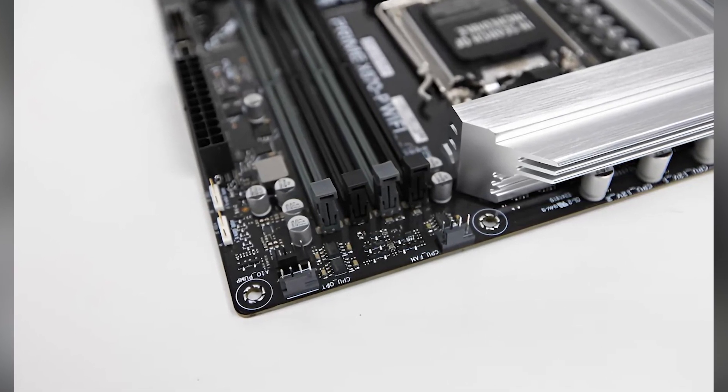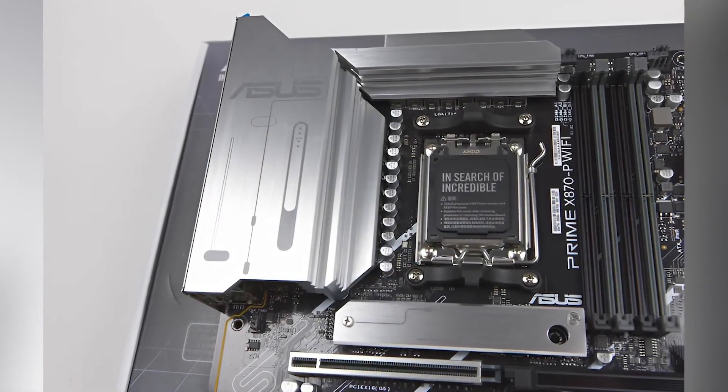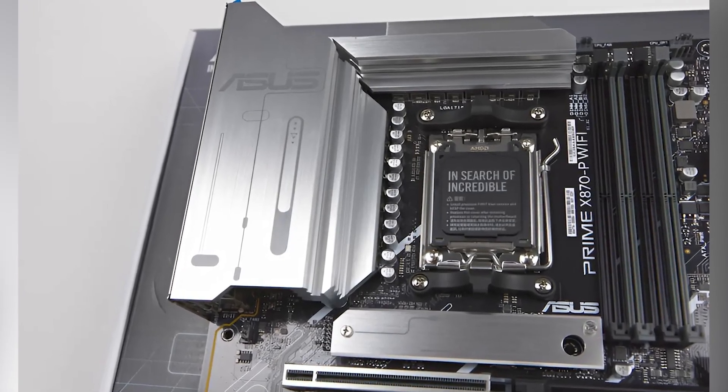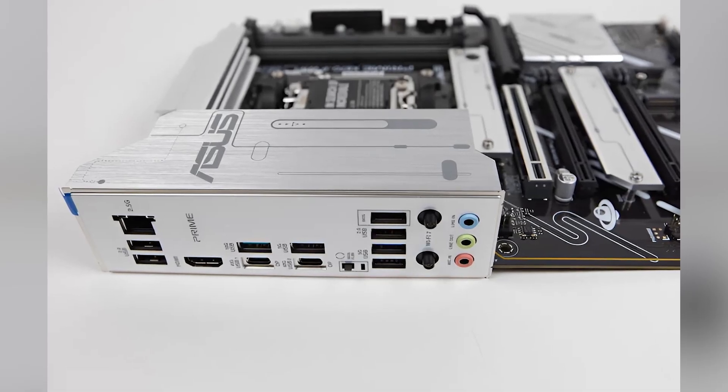The Prime is also ready for the latest in networking. Featuring built-in WiFi 7, this board provides faster, more reliable wireless connections, essential for gamers and streamers who depend on minimal lag. The motherboard also includes a 2.5G Ethernet port for high-speed wired networking.